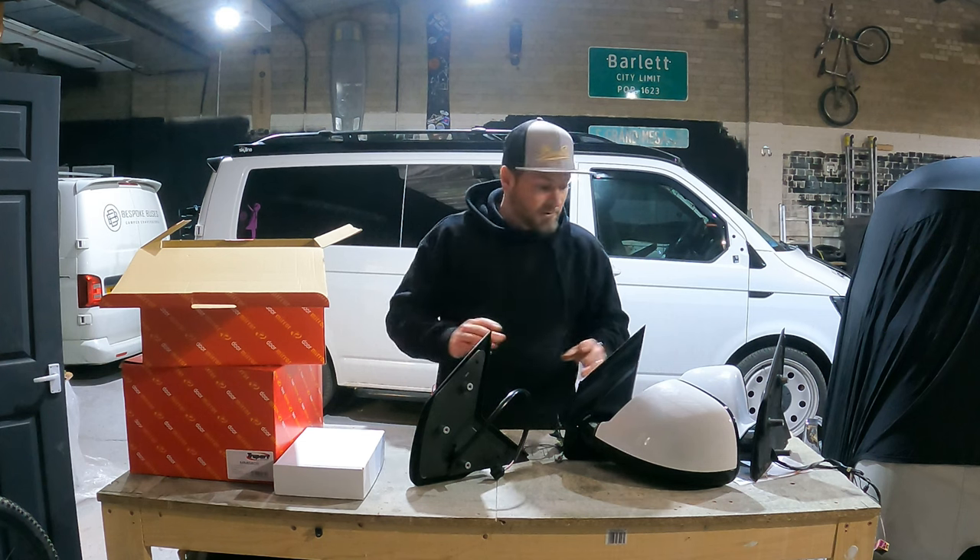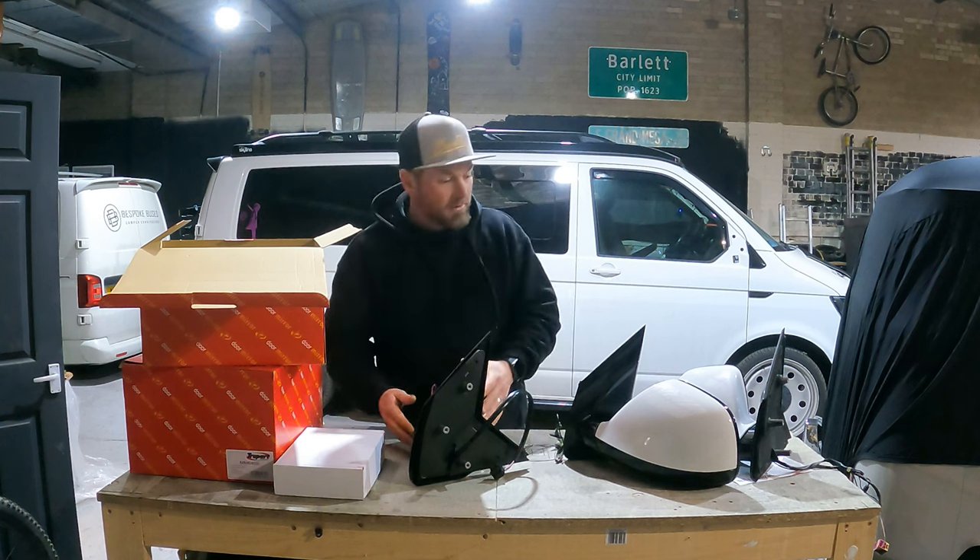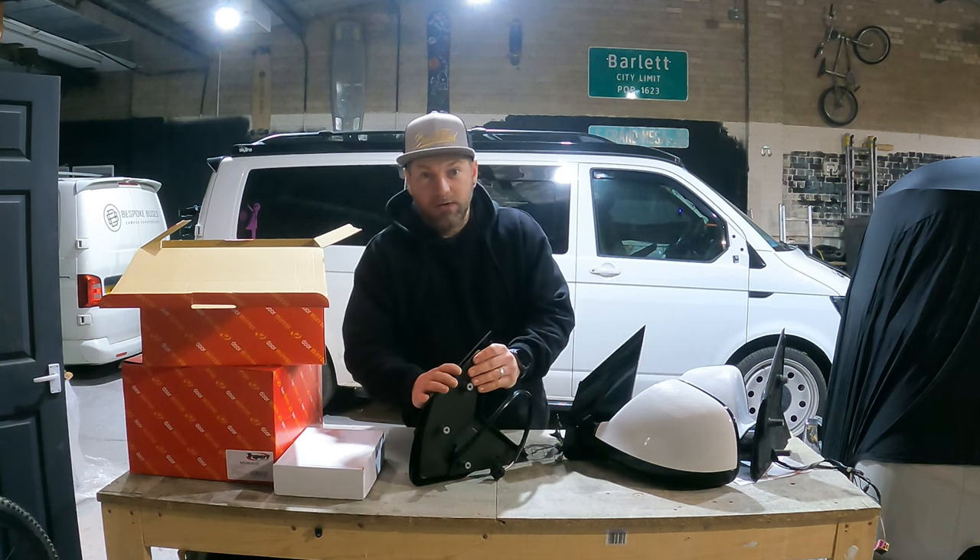So the first thing for me to do is strip these down, take all the parts off that I'm going to use on the new mirror, and then get these parts painted.